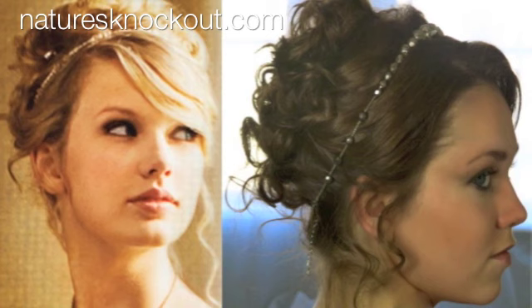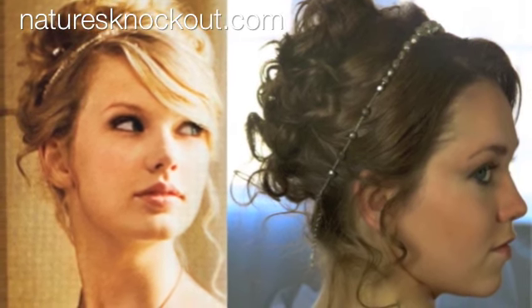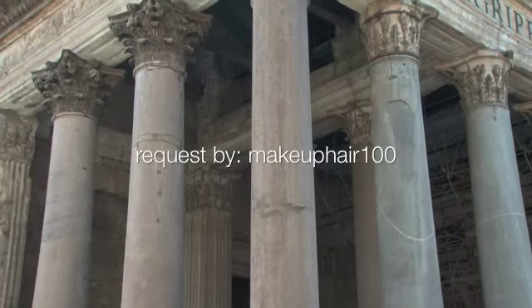For another look with this style, check out our Taylor Swift updo right here. Special thanks to MakeupHair100 on YouTube for this request.